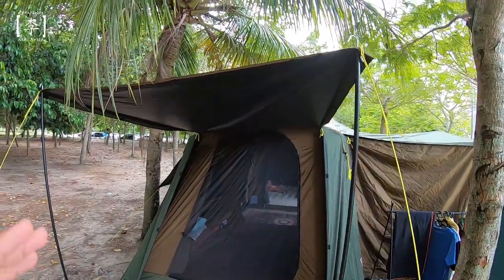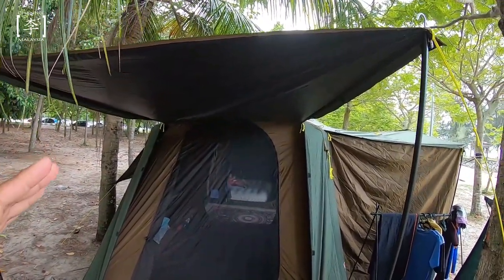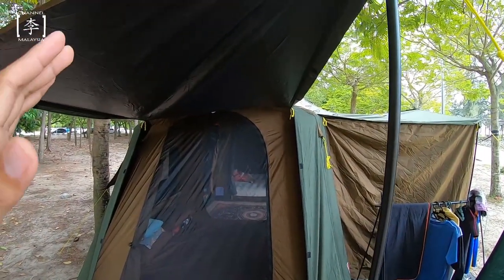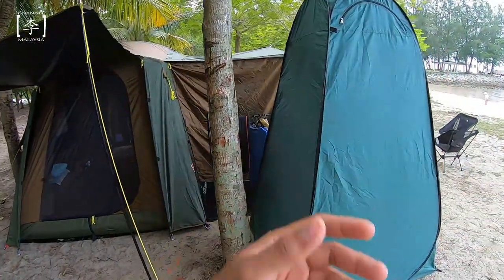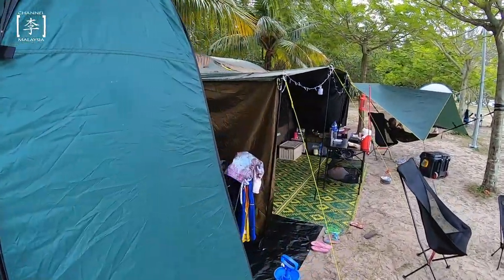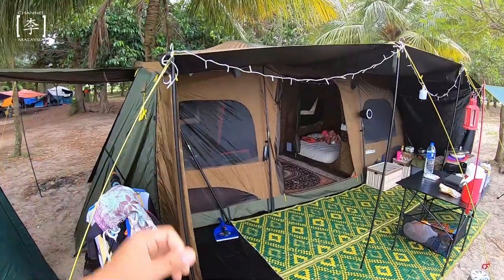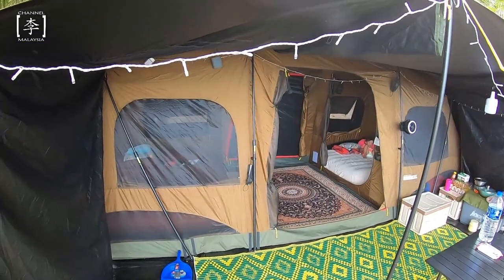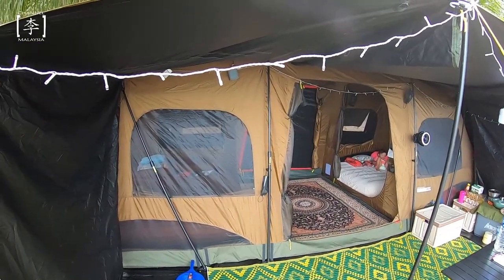Selain daripada tu juga, kalau korang collapse the full flysheet - tutup semua - dalam tent ni memang sangat gelap. Takkan ada, korang akan nampak cuma sedikit cahaya je yang akan pass through. Basically kalau korang ada jenis anak yang susah tidur, tent ni sebelum malam korang tutup je, letak dorang dalam dan dorang boleh tidur dengan lena sebab dia gelap.